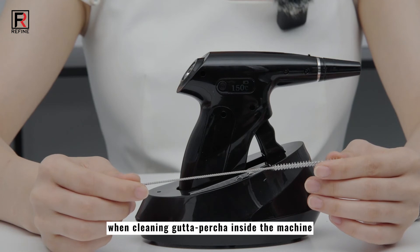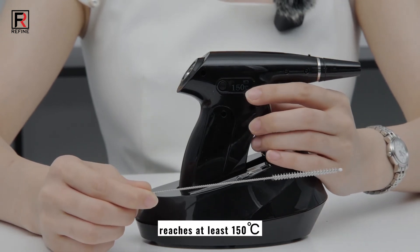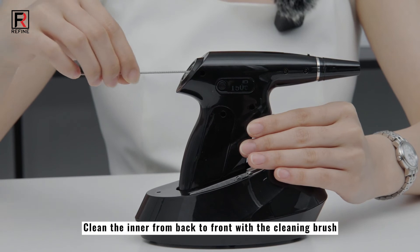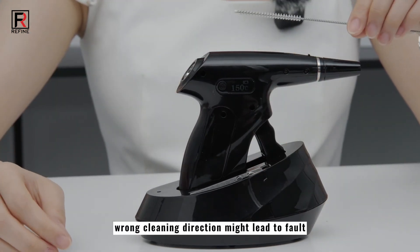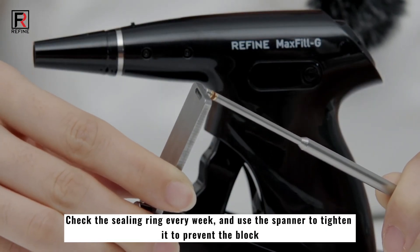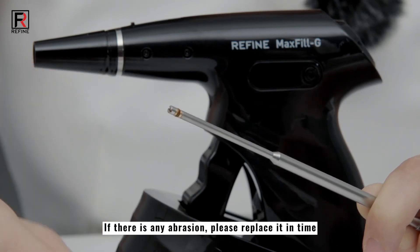The surface of the gun should be cleaned with phenol-free disinfectant. When cleaning gutta percha inside the machine, please ensure the temperature reaches at least 150 degrees Celsius. Clean the inner from back to front with the cleaning brush; wrong cleaning direction might lead to fault. Check the sealing ring every week and use the spanner to tighten it to prevent blockage. If there is any abrasion, please replace it in time.